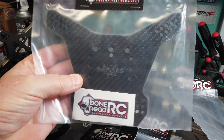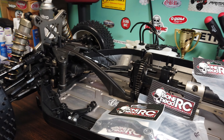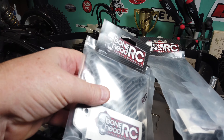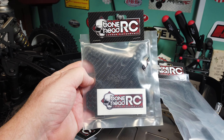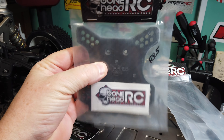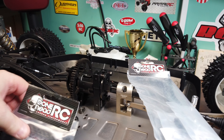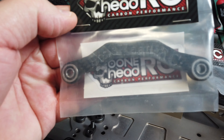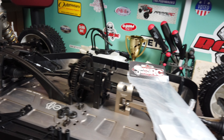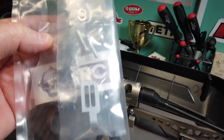This is the rear shock tower, and we've got the front shock tower. We're going to swap those out. Stuff from Bonehead RC is just beautiful — not cheap though. We also got the carbon fiber Ackerman arm and steering.